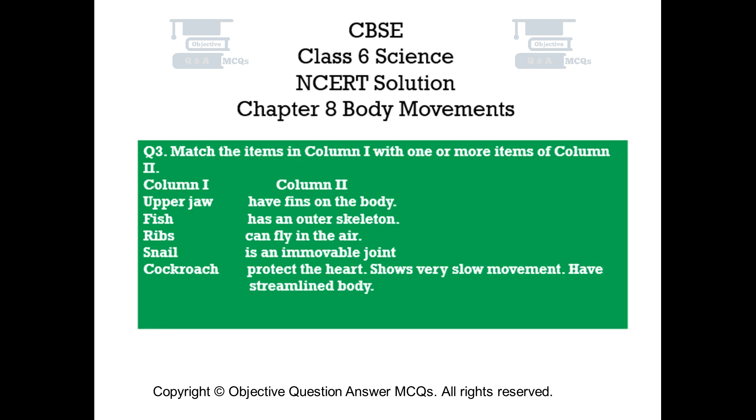Question number 3. Match the items in column 1 with one or more items of column 2. Column 1: Upper jaw, Fish, Ribs, Snail, Cockroach. Column 2: Have fins on the body, Has an outer skeleton, Can fly in the air, Is an immovable joint, Protect the heart, Shows very slow movement, Have streamlined body.